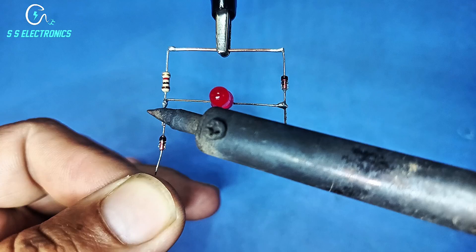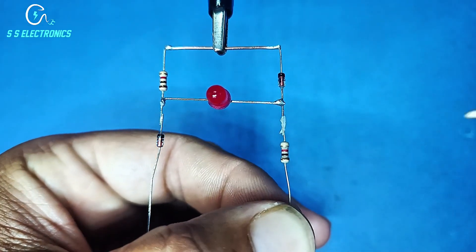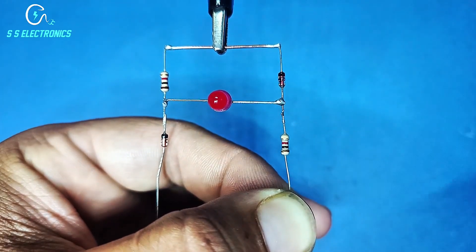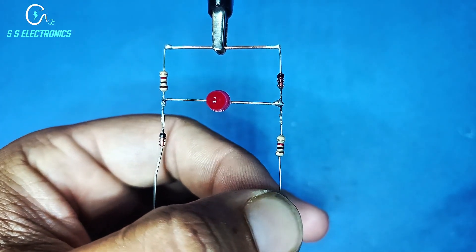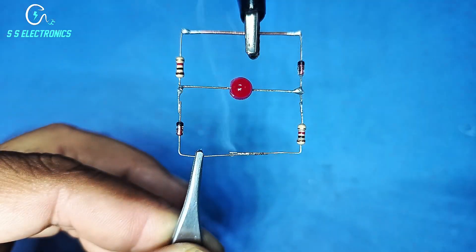2nd diode cathode side connecting with resistance. 2nd resistance connecting with diode anode side. Diode anode side connecting with 2nd resistance.